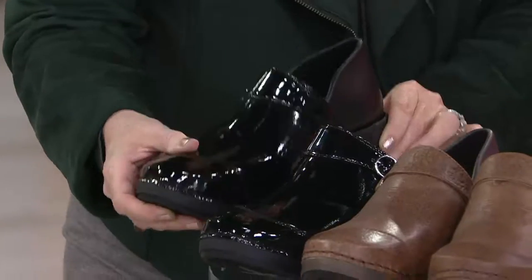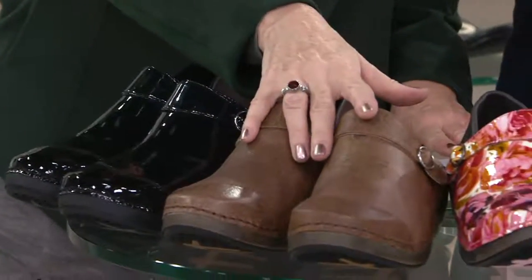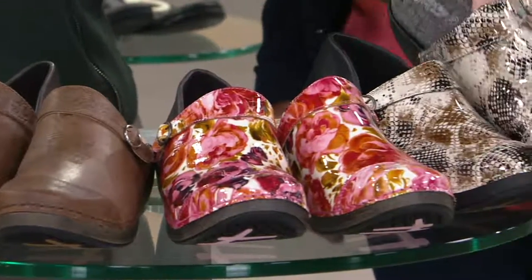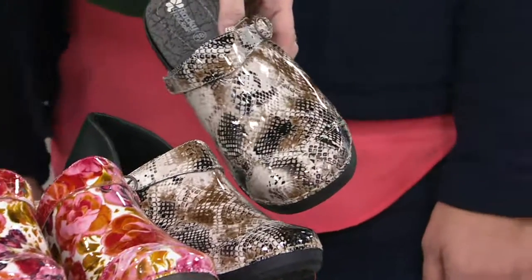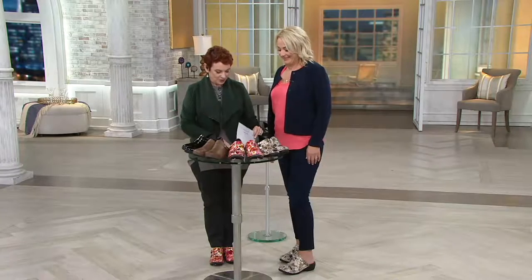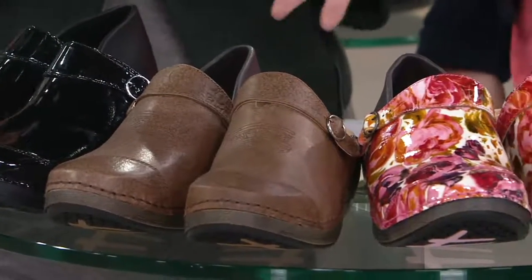You have the gorgeous black patent. This is on five easy payments of $27. We also have it in that gorgeous brown embossed. Then we have it in the rose. And then the one in that gorgeous snake print is called Serpentine — get it? Free shipping and handling and five easy payments of $27.80, or if you're getting the Serpentine or the rose, which are the prints, then they're going to be $29.